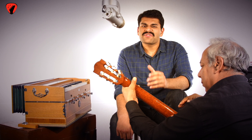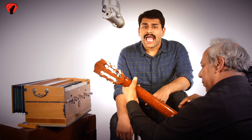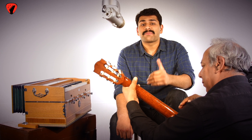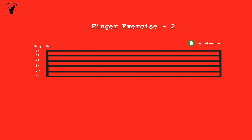The exercise we are going to teach you seems a bit random, but is very useful for training beginners and is also a slight variation of the exercise we covered in our previous video. So let's start. Using all four fingers, play the first fret on the sixth string, second fret on the fifth string, third fret on the sixth string, and the fourth fret on the fifth string on your guitar.